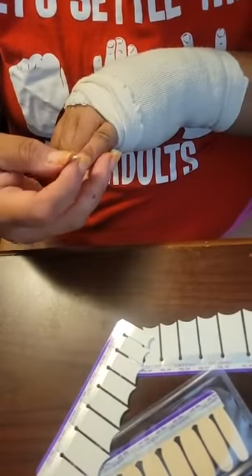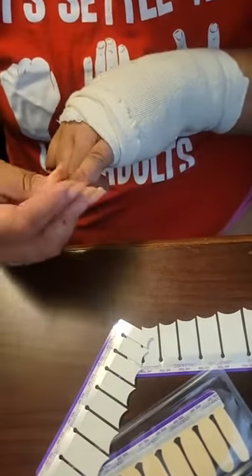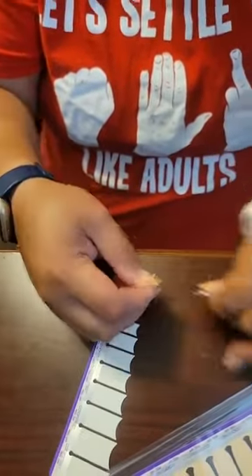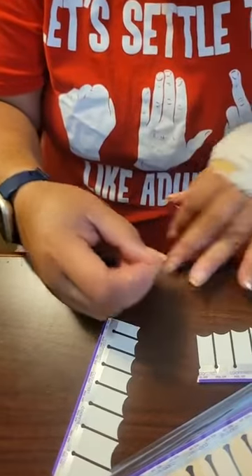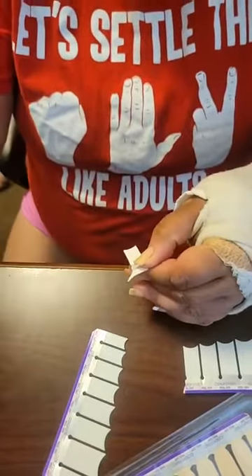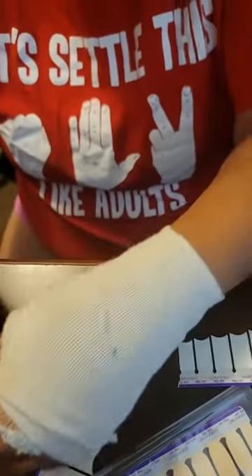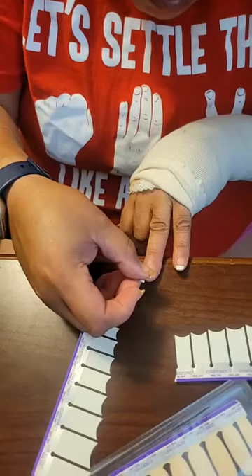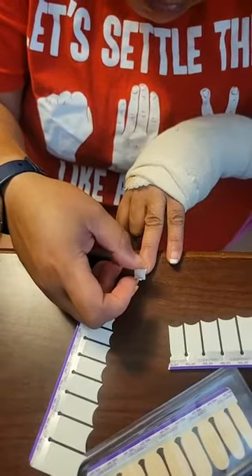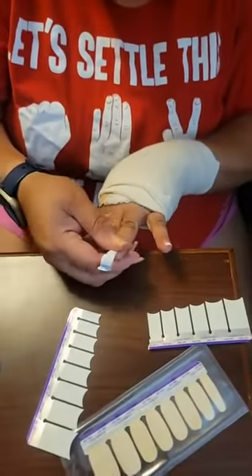Why do you keep your nails so long? Because I like long nails. She likes them short, and she loves the colors pink and purple.